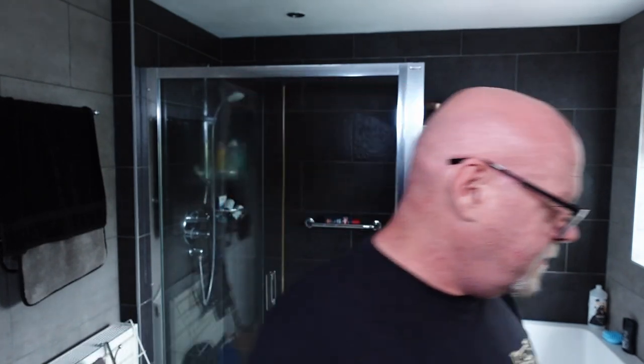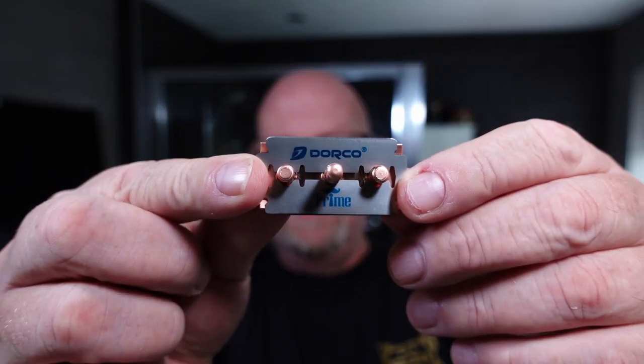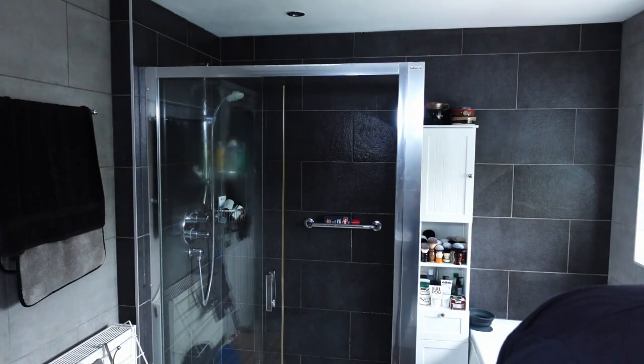I hope everybody had a good weekend and you're not all suffering with hangovers. I'm not too bad — I didn't have that much to drink over the weekend, just a couple, not excessive. So, Dorco Prime blade.